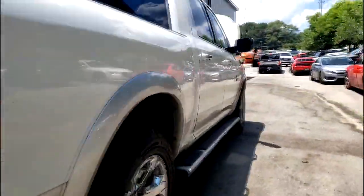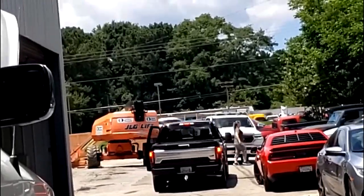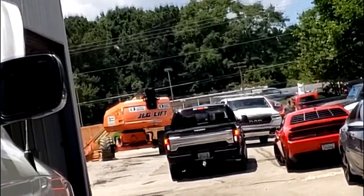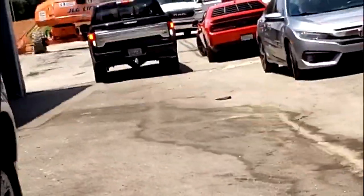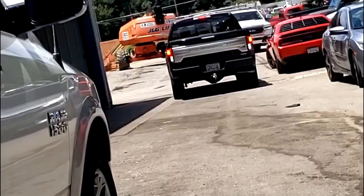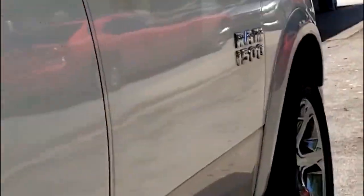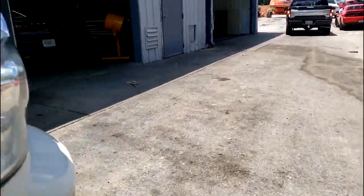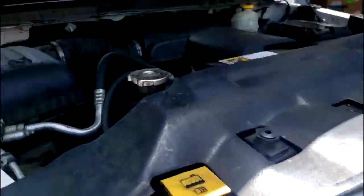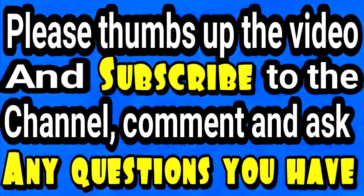This is a nice truck, a real beauty. It's a 1500 Quad Cab. What's next? Two Hemis sitting on the floor at the shop right now — one engine install and one a build. Yes, there is a lot of work.